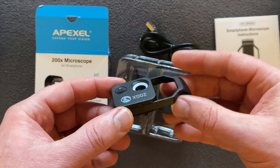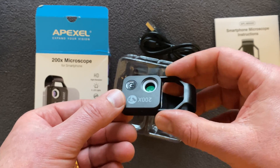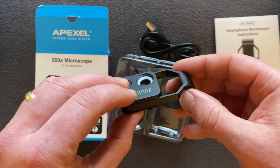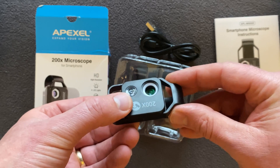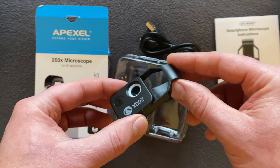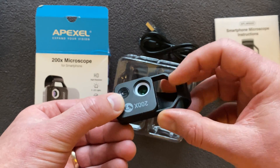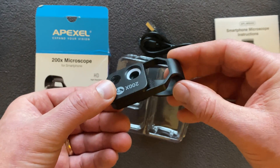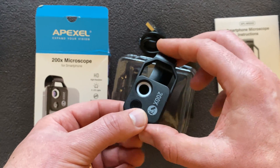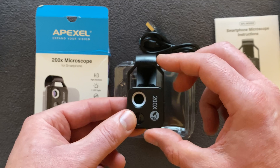I should also mention the build quality. The macro lens I reviewed the other week was aluminium, but this is a plastic body and the housing for it is all plastic as well. It does feel very durable, actually. It's a shame there's no aluminium, because aluminium really gives you reassurance of a quality build. It's obviously very delicate and you have to be careful with it, but it feels pretty rigid. I'll give a further review once I start to use it.